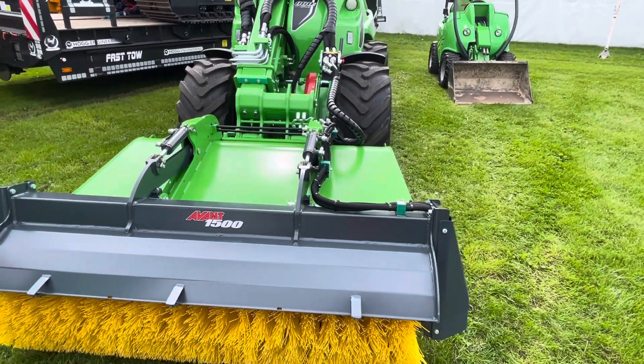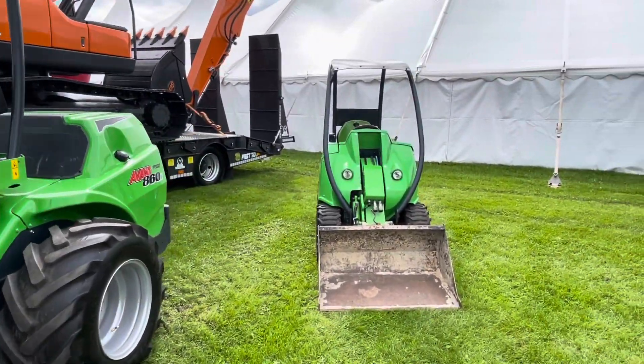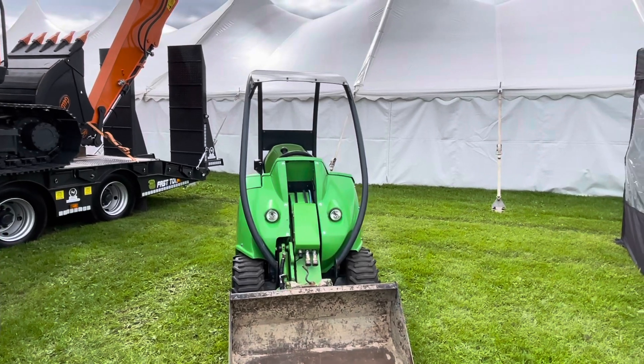This is one with a brush in the front. This is a used one here — it's got an older bucket on it.